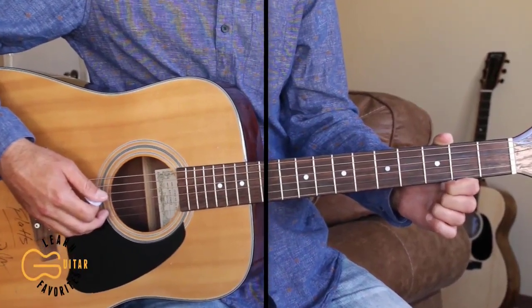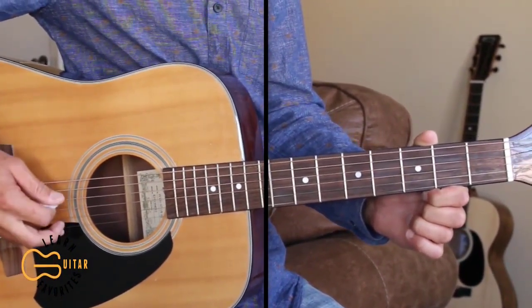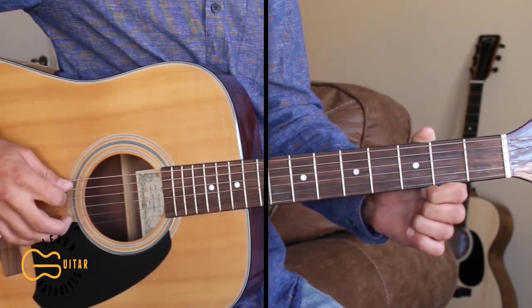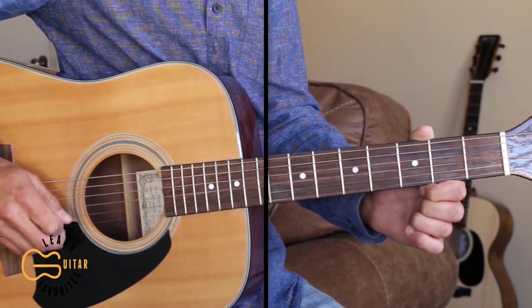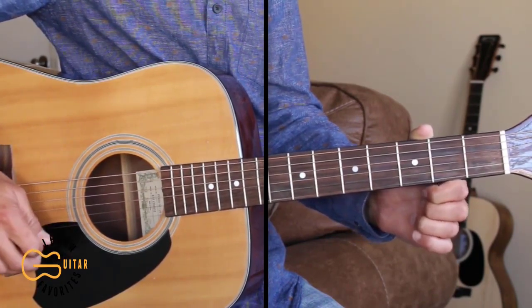We're tuning our first through the fifth strings down one half step, and our sixth string we're gonna tune down one full step so it'll be tuned to a C sharp. Then our fifth string will be tuned to G sharp, C sharp, F sharp, A sharp, and D sharp.